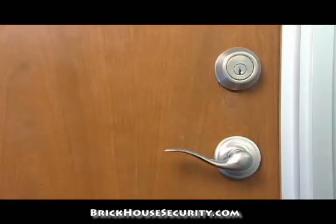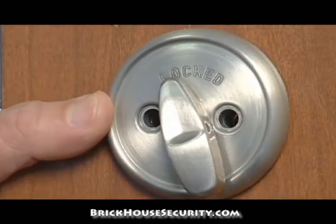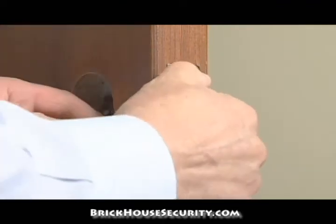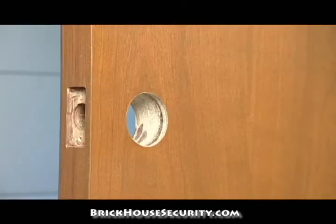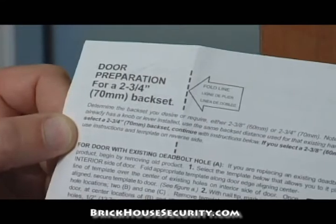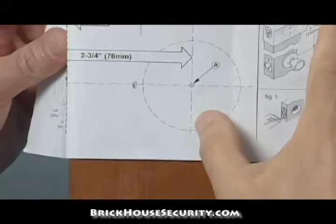Begin by removing the old deadbolt. We will begin with the assumption that your door has holes already drilled for a deadbolt. Please refer to the door preparation instructions if your door doesn't already have deadbolt holes drilled. Using the door preparation instructions, determine the backset by measuring from the edge of the door to the center of the deadbolt.